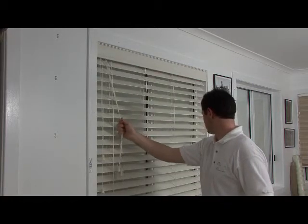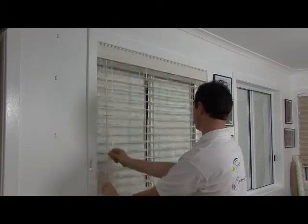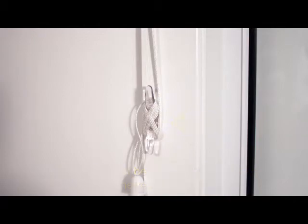Pull the cords into the middle of the blind to release the cord lock and lower your blind into position. By law, you will also need to install the child safety bracket provided. Please screw this into place as shown here.